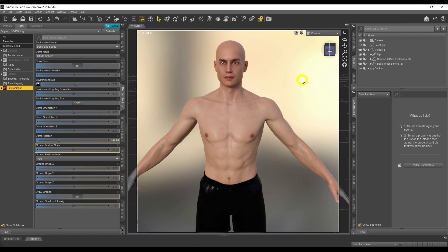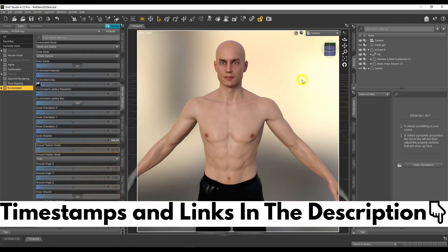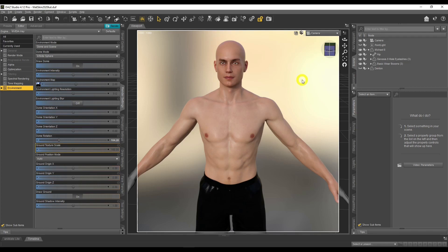Let's get back to the tutorial. There are a lot of ways to create wet skin in Daz Studio. I'm going to show you one way which has worked pretty good for me. I'll give you two links in the description — one is a website link showing another way a Daz 3D artist creates wet skin, and there's another tutorial from another Daz 3D artist. Pick the way that fits you and master it.